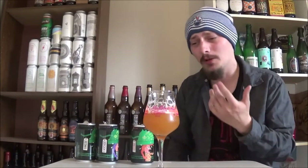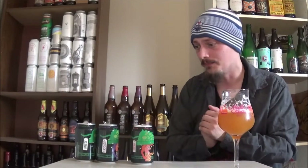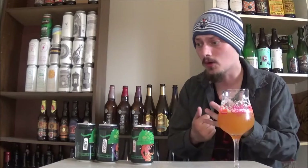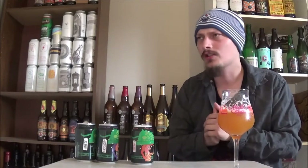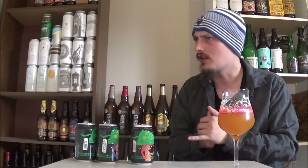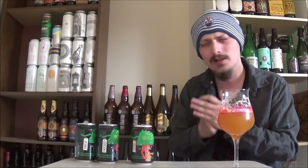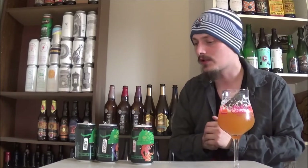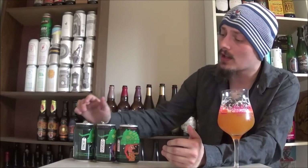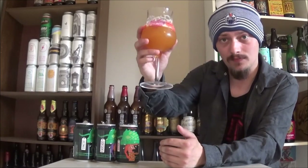Just a really beautiful example of a west coast double IPA, as are all of these. Depending which hops you like more, that'll influence which of the beers you prefer. I also got their Nelson, I believe the Mosaic, and maybe the Amarillo — something like that — so I'll have to review those in the future as well. Thanks for watching everybody, let me know what you think of any of these beers, please like, comment and subscribe, and until the next time, cheers.